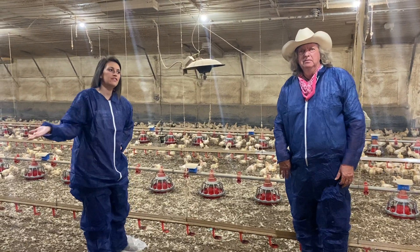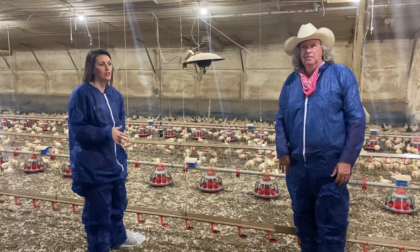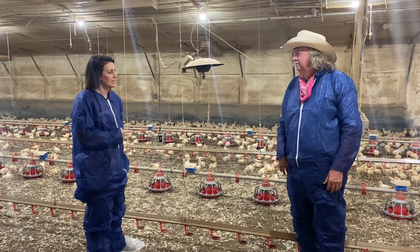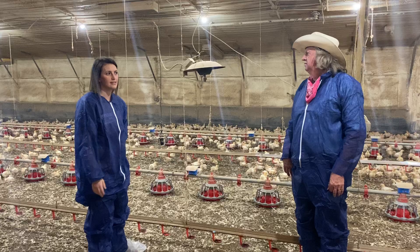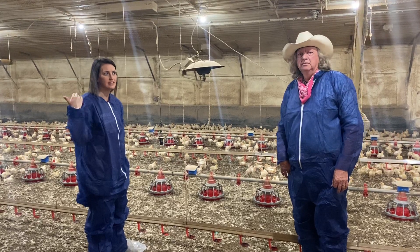Now that we've seen the control panel, we've come into the chicken house. We're currently standing in a house that's got two-week-old broilers in it. Tom can tell us a little bit about the function of the inside of this house.